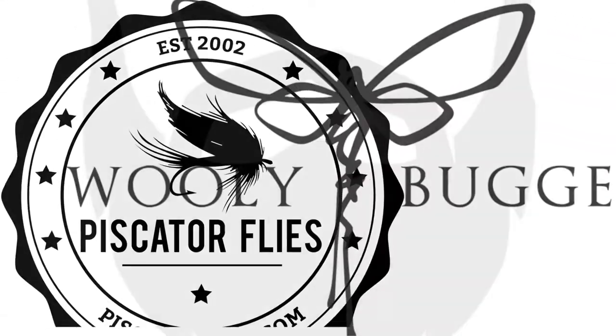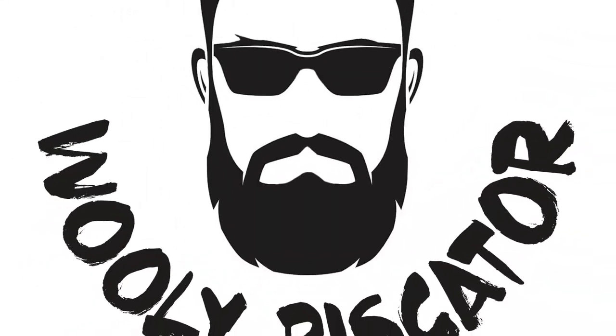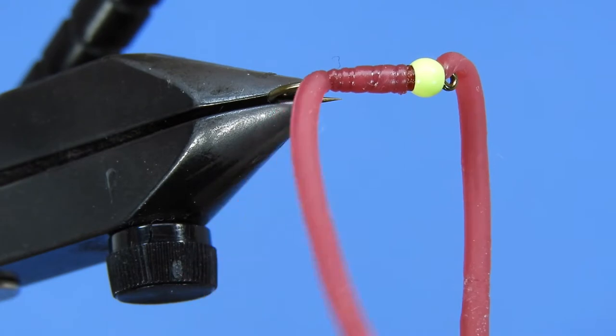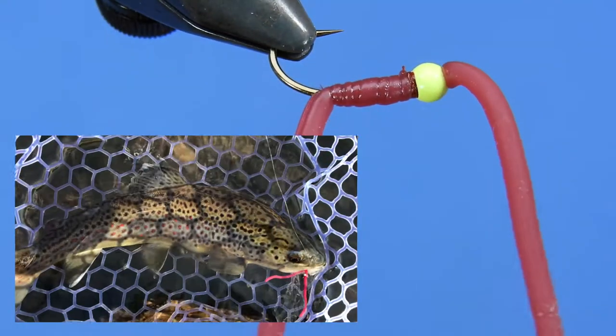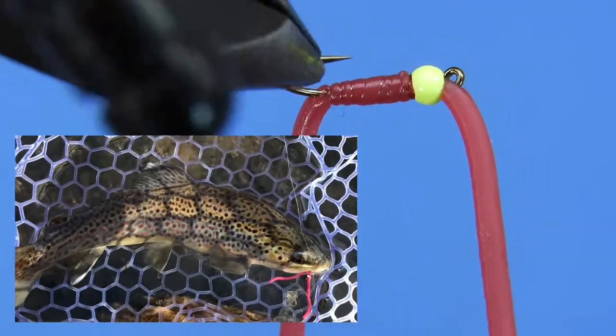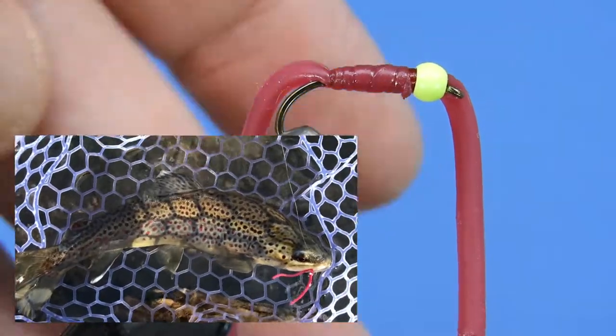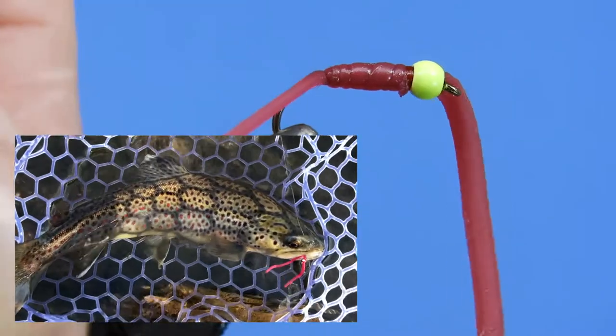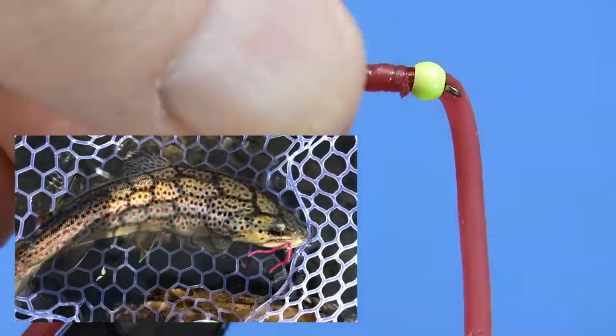It's Mike from Wooly Bug and Darren from Piscator Flies. Hey guys, this is Mike from Wooly Bug. Today Darren will be showing you how to tie the Squirmy Wormy. Although not welcomed by all in the sport of fly fishing, this pattern is extremely effective, especially when fishing for stock trout, including Great Lakes Steelhead.